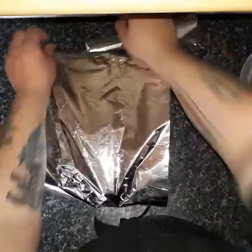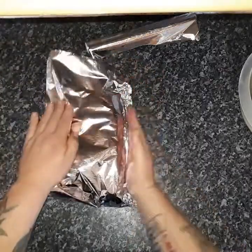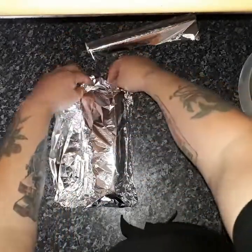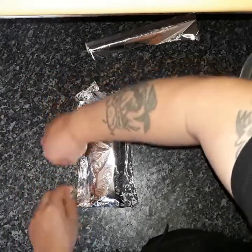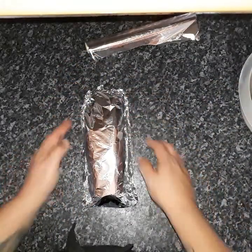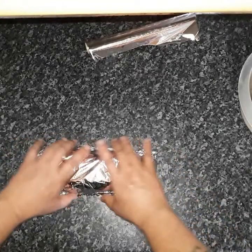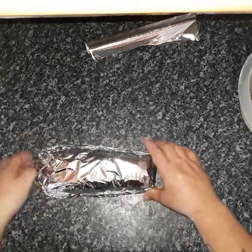Just rip that little piece of foil off, bring it down, fold it in — just like a Christmas present. And let me tell you, this recipe certainly is a gift because it is gorgeous. So I'm going to pop that in the oven at gas mark seven for about an hour and a half, and then we'll get back to you.